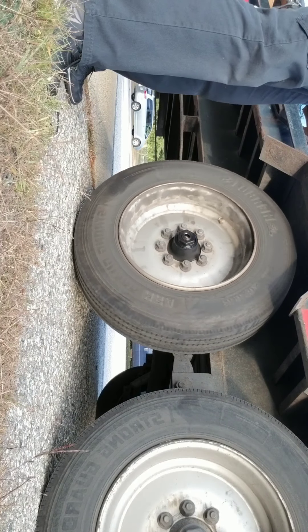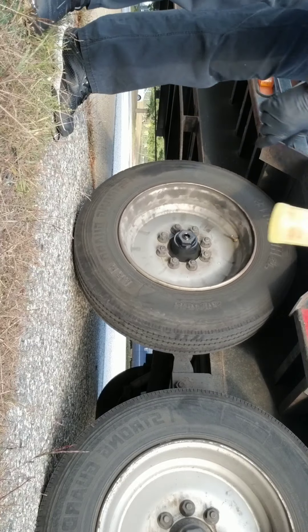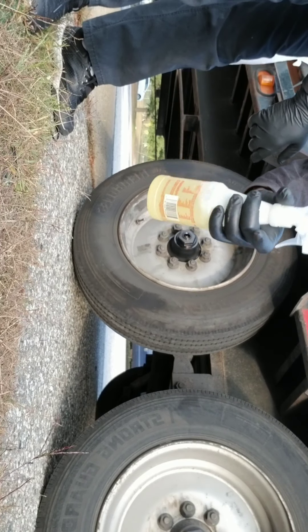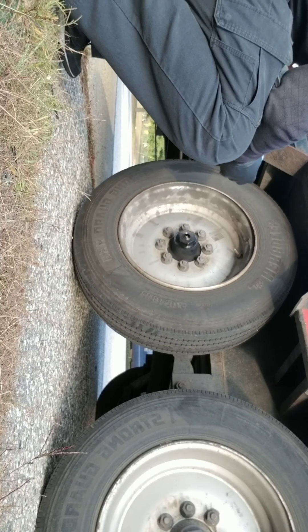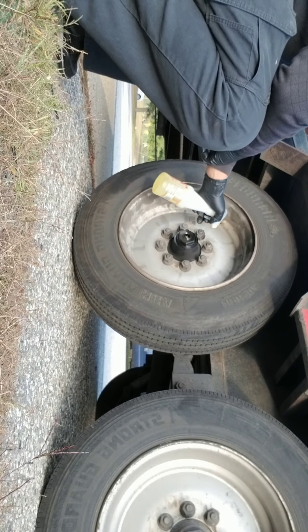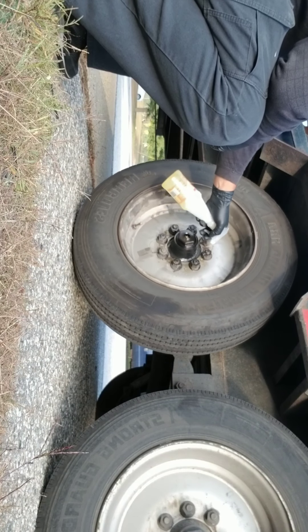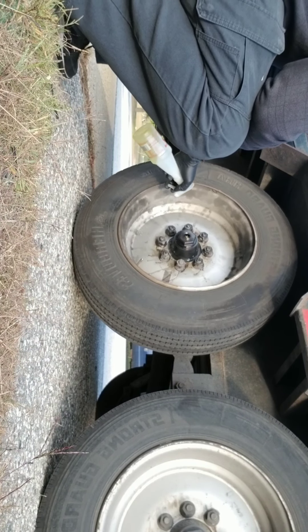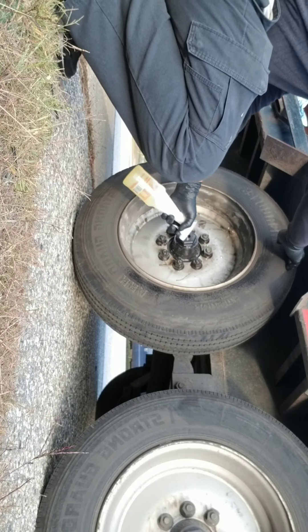I use this awesome product from the dollar store — it's just about a dollar. When you spray the stuff it cleans up really good. Let it soak in; it's better off using a power washer or something like that.